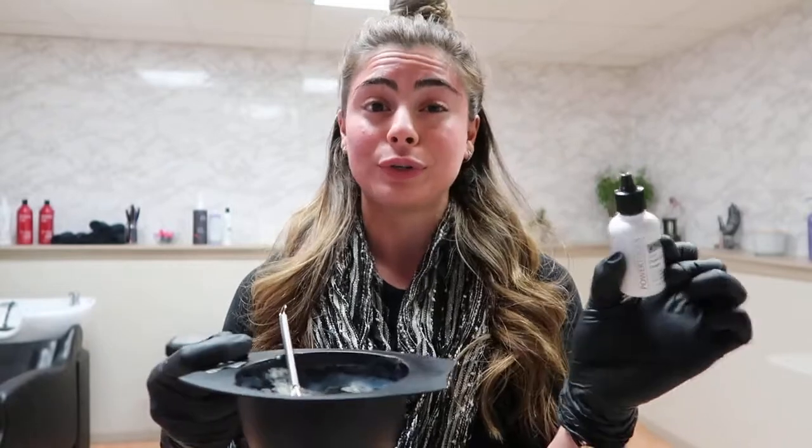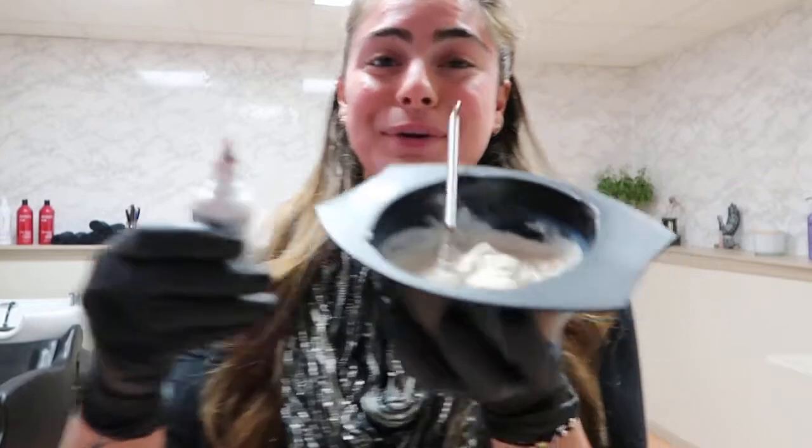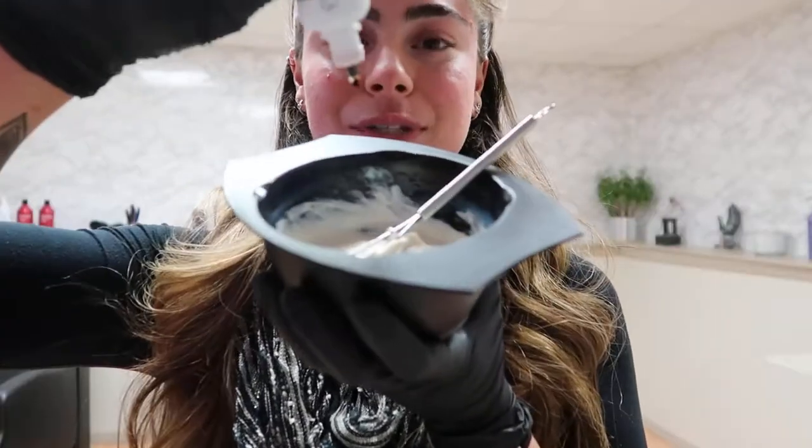So with this, you add it to your color. I have my color mixed up, and the amount you use depends on how many ounces you have. I have two ounces of permanent color here today, so I'm going to add 10 drops. One note: don't be alarmed by the color of the drops — it is a little scary at first, but it won't change the color formula that you mixed up.